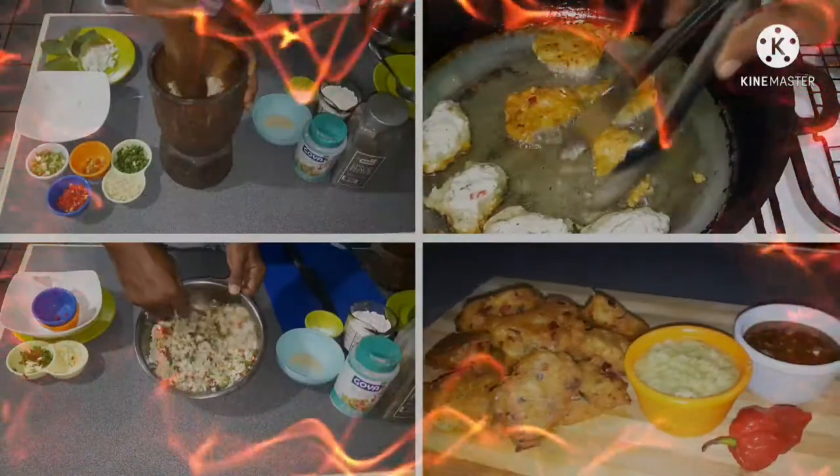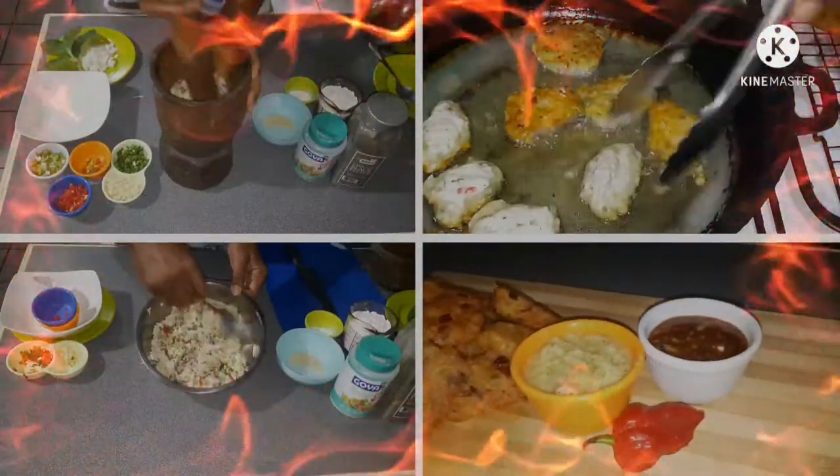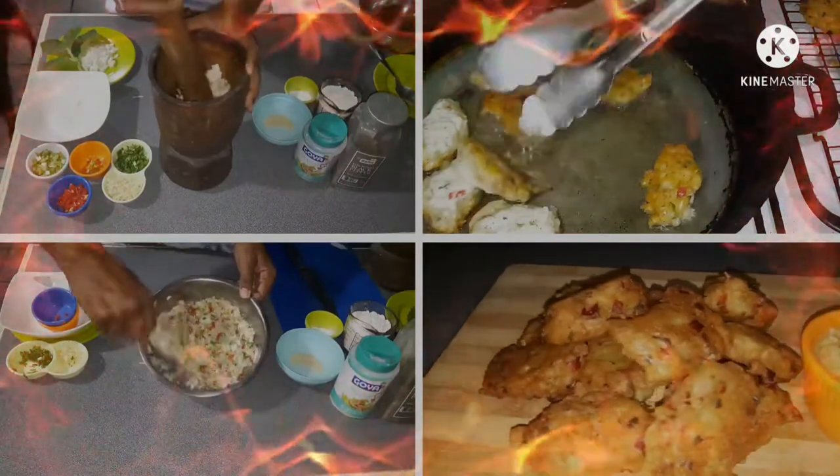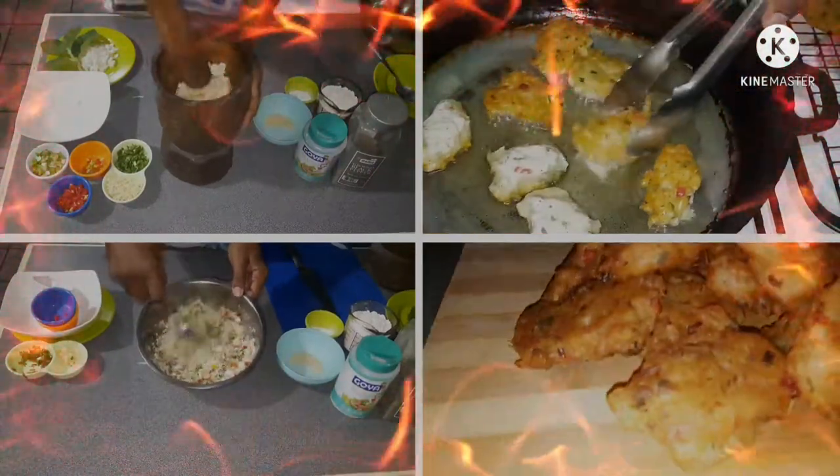Hey boys and girls, today we're making something called salted cod fritters, or as we call it in Trinidad and Tobago, saltfish acra. So let's sit back and enjoy the ride.